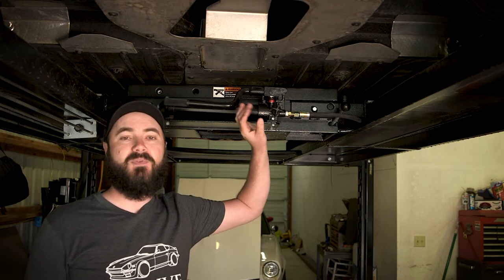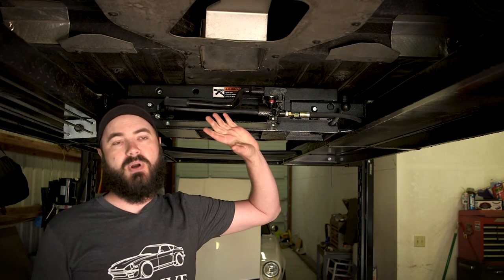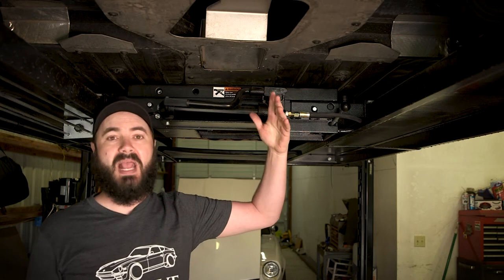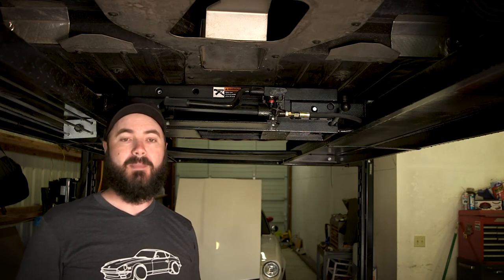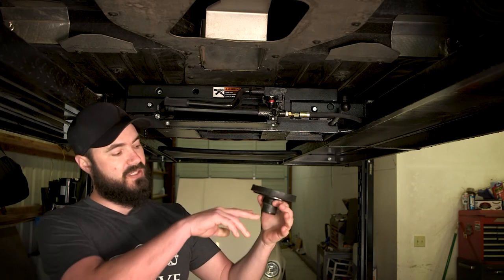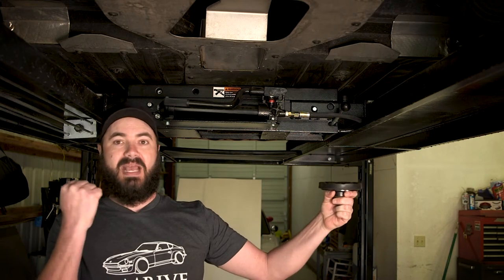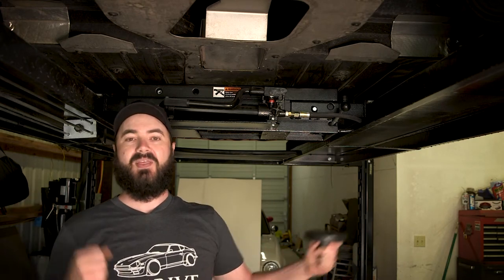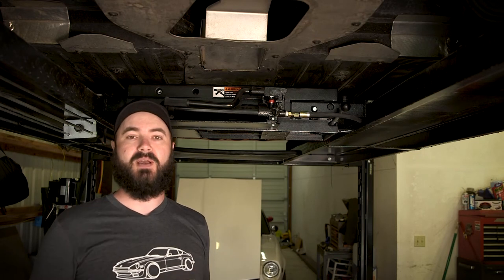The jack is rated for 3,500 pounds. I lifted the Viper, which is probably 3,200 to 3,400 pounds total, and I'm lifting one half of that — it had no problems. The most disconcerting thing is the arms where the pads ride are extendable, and as you extend them out they droop because they're coming out of the body of the jack. That can be a little disconcerting, but in my case it actually gave me more clearance for what I was working with.